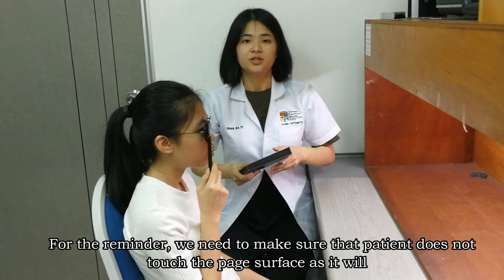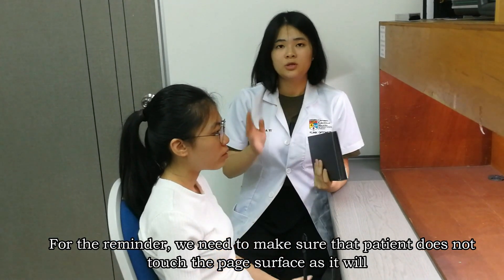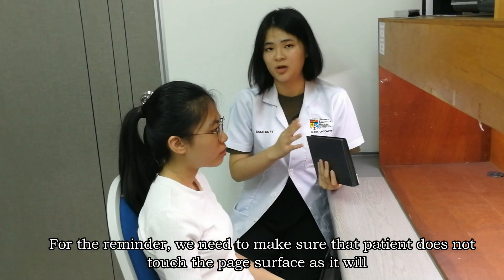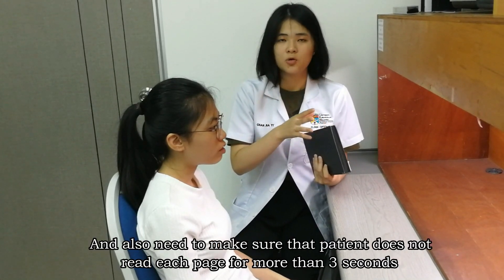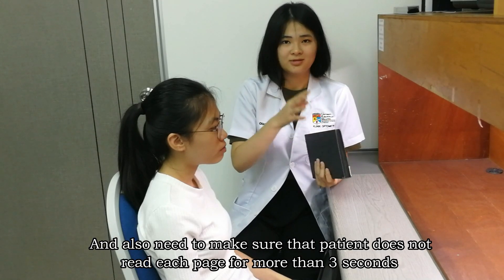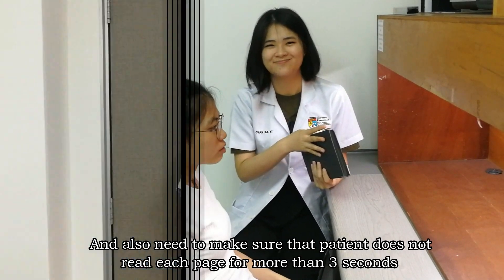For reminders, we need to make sure that the patient does not touch the plate surface, as it will affect the color temperature of the features. Also, we need to make sure that the patient does not read each plate for more than three seconds.